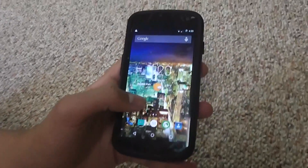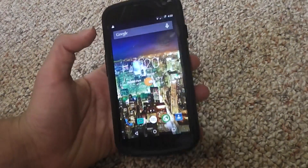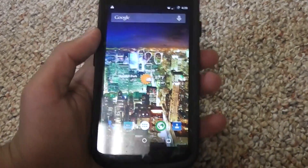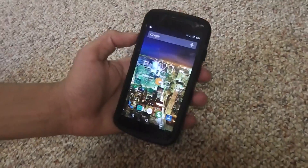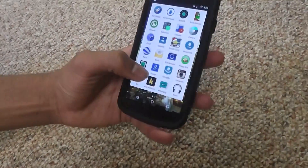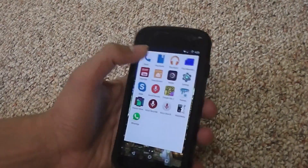Like the regular Android phones, the regular Android TracFones, this bring your own device program affects absolutely nothing in the Android operating system. So basically, it's just a regular Android phone. There's nothing really peculiar about it.